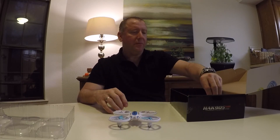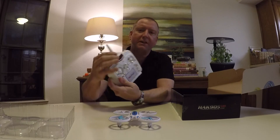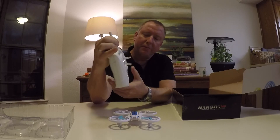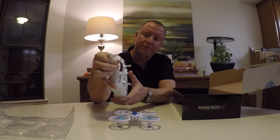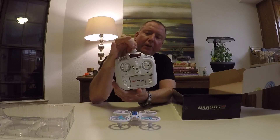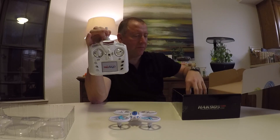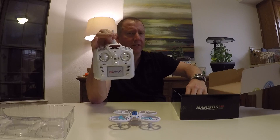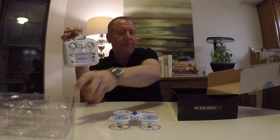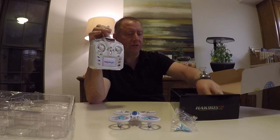I already put a battery in the remote right here. The remote's pretty standard for this kind of quad. There's some trim switches right here. There is a little red blinky LED that tells you if you're bound to your controller, which is cool. It also comes with instructions, which really are some of the least instructed instructions I've seen, even from a Chinese drone, and four spare props.